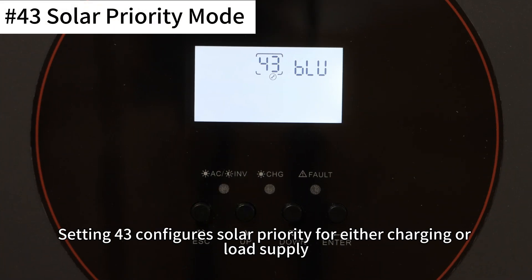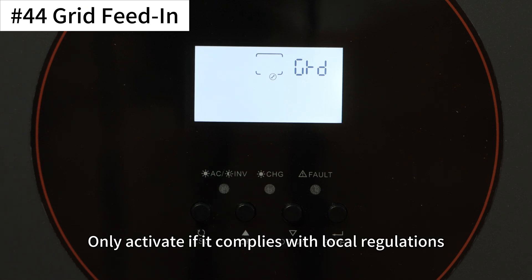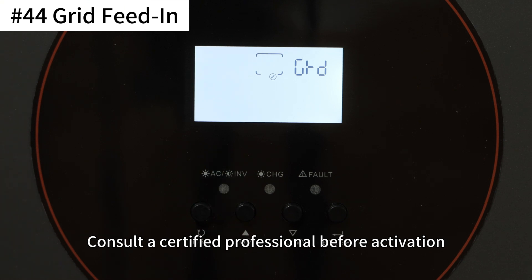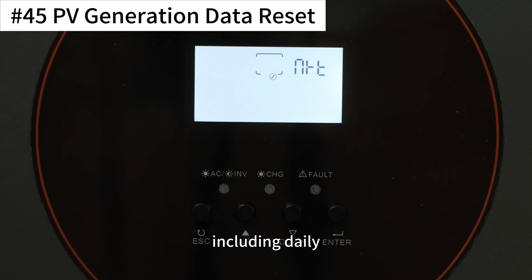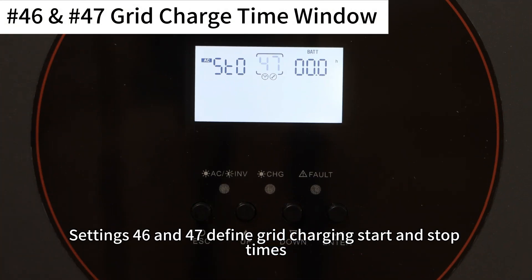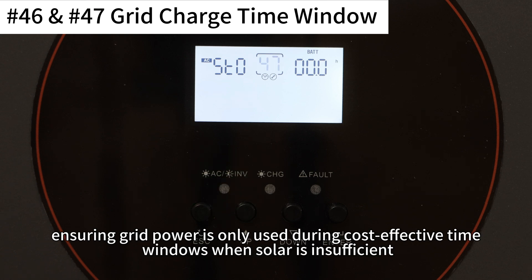Setting 43 configures solar priority for either charging or load supply. Setting 44 enables PV feed into grid — only activate if compliant with local regulations, as unauthorized use may result in serious safety or legal issues; consult a certified professional before activation. Setting 45 resets PV generation data, including daily, monthly, yearly, and total production. Settings 46 and 47 define grid charging start and stop times, which can be used to avoid charging during high electricity rate periods, ensuring grid power is only used during cost-effective time windows when solar is insufficient.